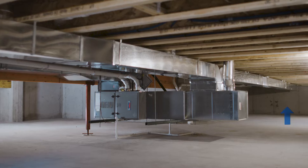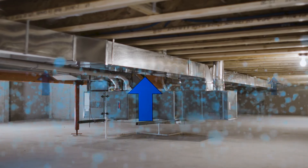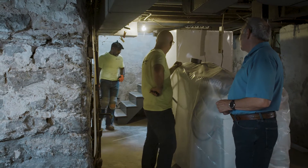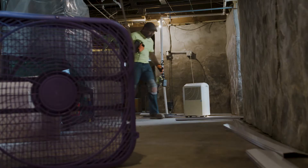Encapsulation is basically taking the vapors that would normally be coming into a basement and closing those off from getting into the living quarters. If you're in your crawlspace or basement and there's this off sort of mildew smell, especially in the warmer months, it's certainly something that you want to address sooner than later.